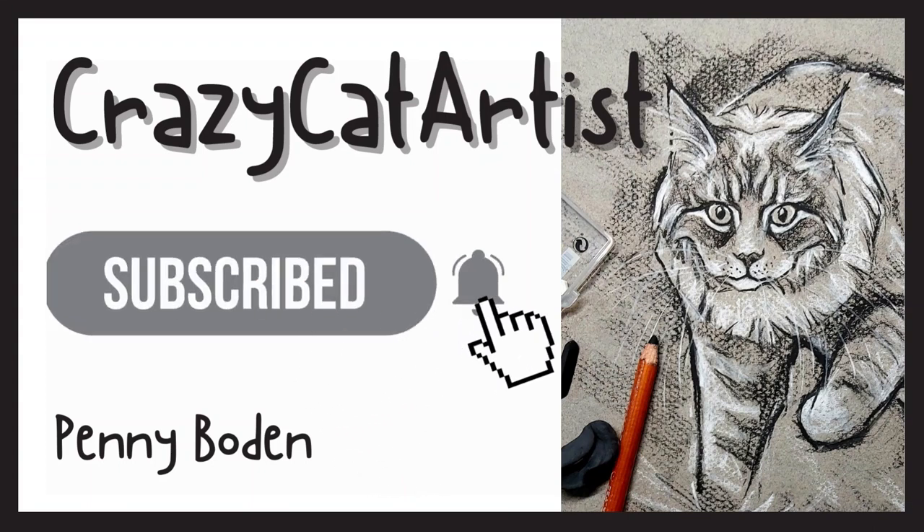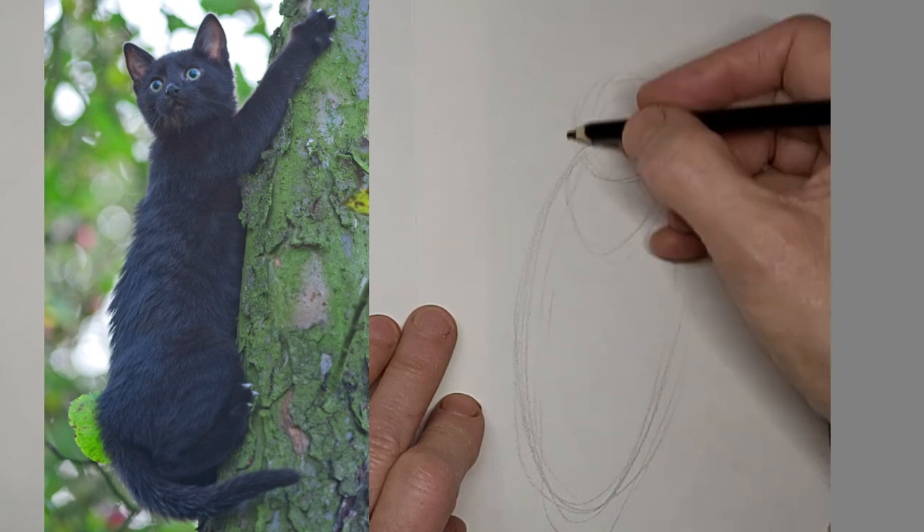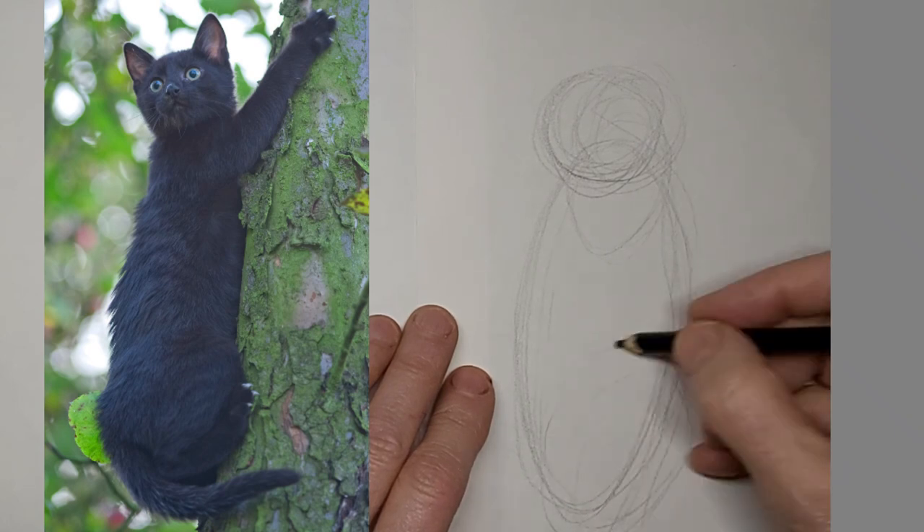Meow. Hi, it's Penny Bowden, crazy cat artist here. Just mapping out this kitty, this tree-climbing kitty.